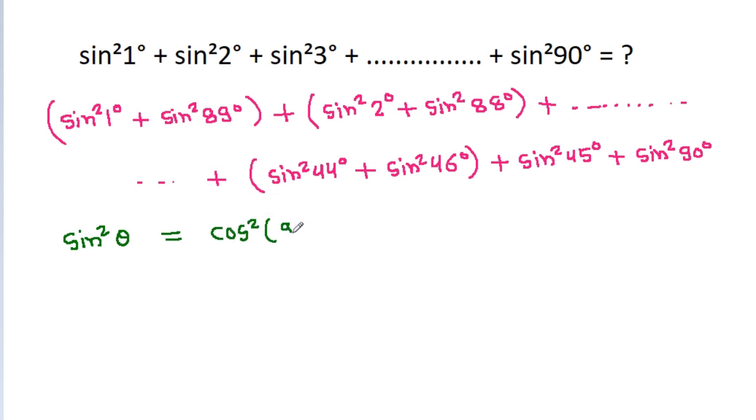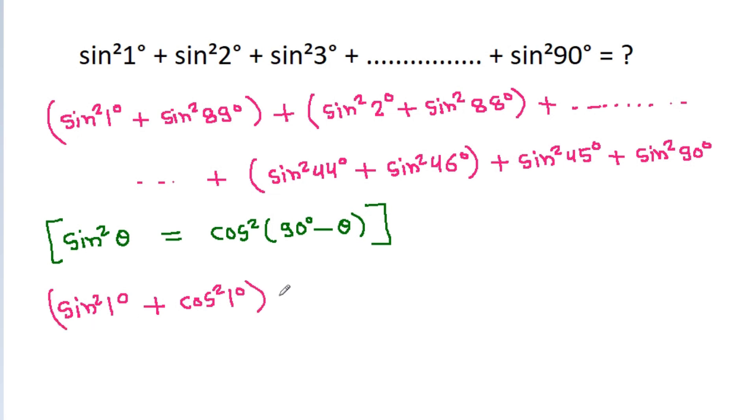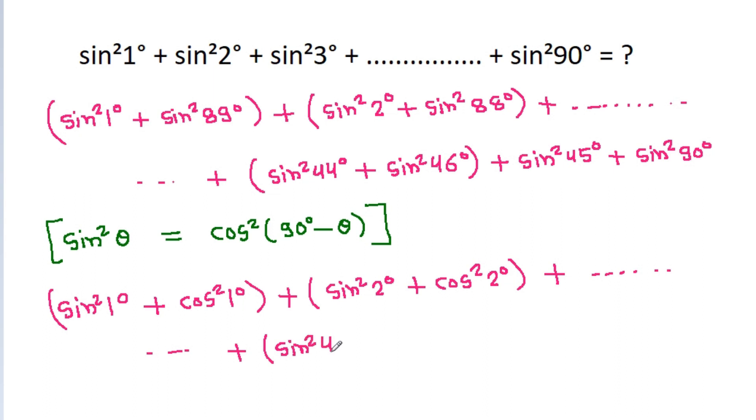Using the identity sin squared theta equals cos squared (90 degrees minus theta), sin squared 1 degree plus sin squared 89 degree becomes cos squared 1 degree plus sin squared 1 degree, sin squared 2 degree plus sin squared 88 degree becomes cos squared 2 degree plus sin squared 2 degree, and similarly sin squared 44 degree plus sin squared 46 degree becomes cos squared 44 degree plus sin squared 44 degree.